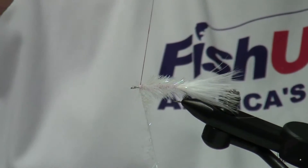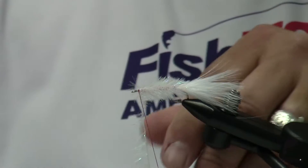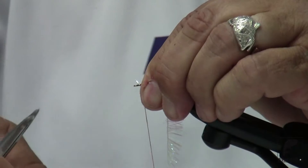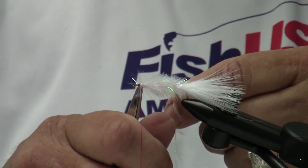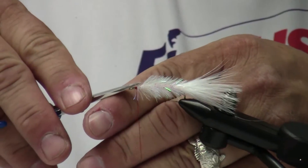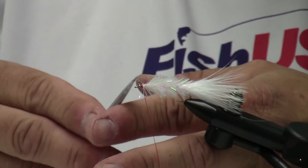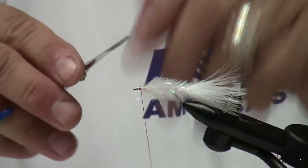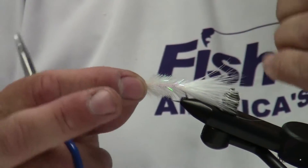Now I'm going to tie this off. I'm at my tie-off point, and I make about two wraps behind it, then pull everything back and make two or three wraps with a lot of tension in front of it. I'm going to snip off that material and set it aside. I'm going to clean this up — I've got a few errant fibers from the body material. Clean that up nicely, and then I'll throw in a whip or a half hitch just to secure the material.